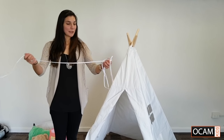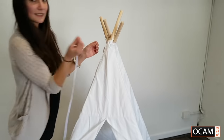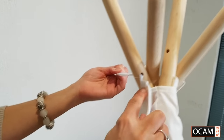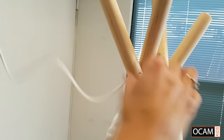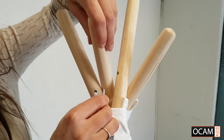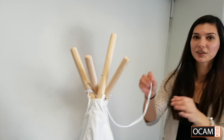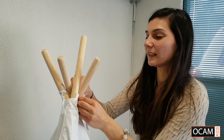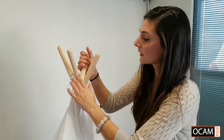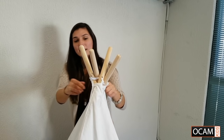The teepee will also come with a piece of string. What you want to do is just connect and weave it through so it all stays in place — through one hole and one part of the canvas. It doesn't matter too much how it goes through, just so it keeps it all together. Then just tie it at the back.